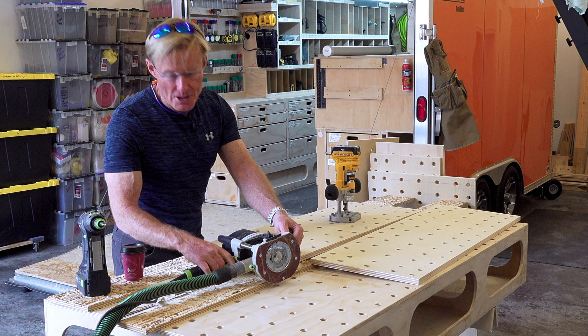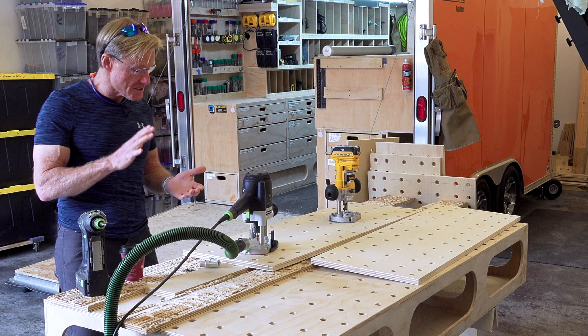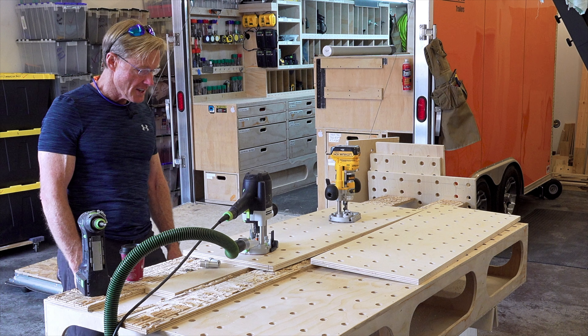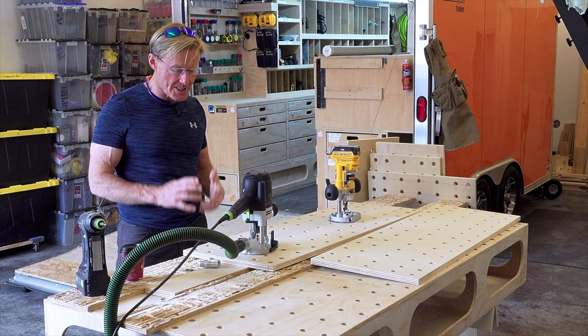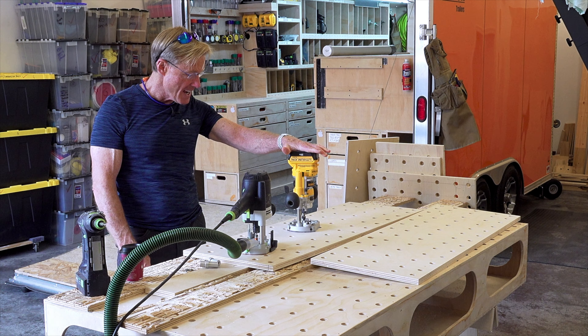I made this one and I haven't vacuumed up at all. It is absolutely amazing how well the dust collection works with Festool on all of their saws, the miter saw, the multiple routers, the domino. It's just an amazing system.